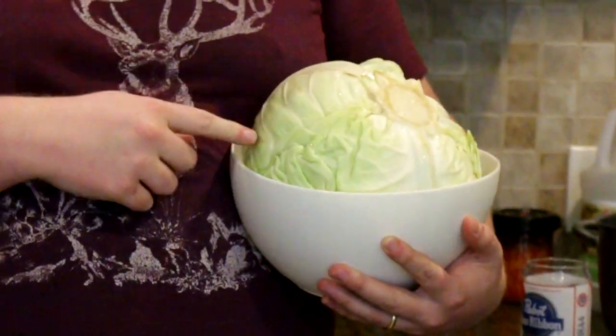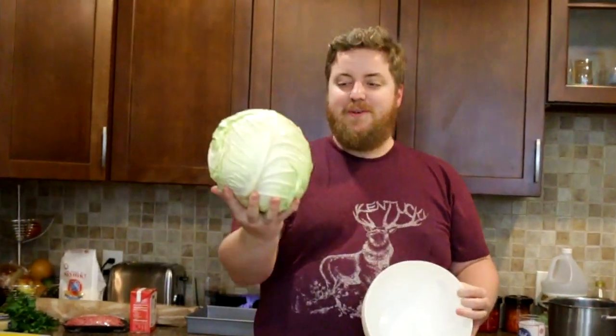This is the cabbage. I saw this cabbage at the store and it was huge and I knew it was the one. I told this to the cashier and she compared it to a school dance moment where me and this cabbage locked eyes across the grocery dance floor and I knew it was the one. Because it's huge!